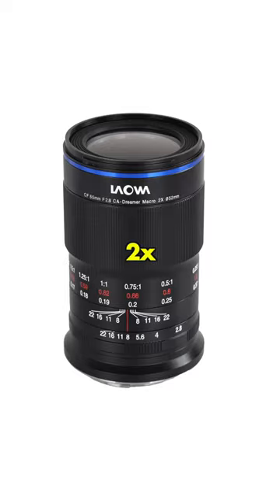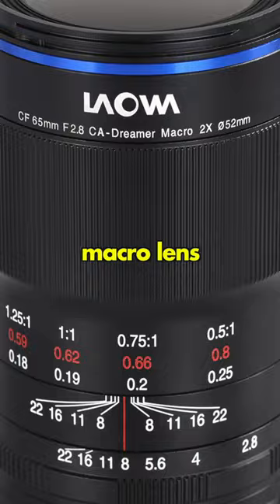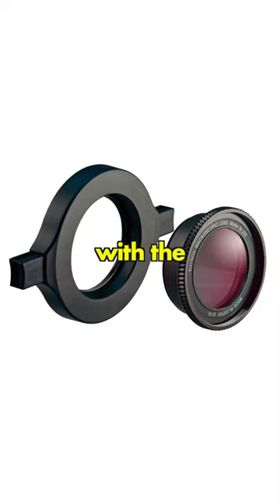To get really close, use a 2x magnification macro lens from Laowa, or a regular macro lens with a Raynox 250 filter on it.